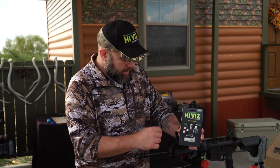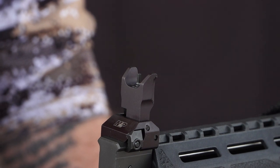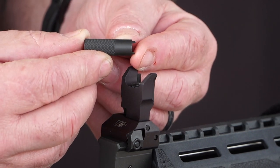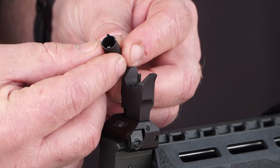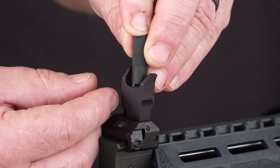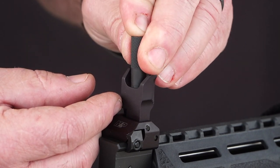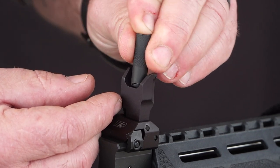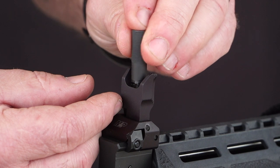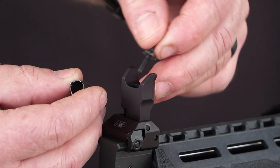We're going to walk through the installation — it's quite simple. First we need to remove the factory post and detent. We've already taken all our parts out of the package, and what I have here is our sight wrench. It has four prongs on it, typical to most AR sights, and it fits down over your existing sight. You can see one of the ears on the tool is depressing the detent when you push it down. You push that down and unthread the factory post counterclockwise — like a standard nut and bolt — until it's free of the detent. Then it threads freely out of the gun and you can remove the factory sight.